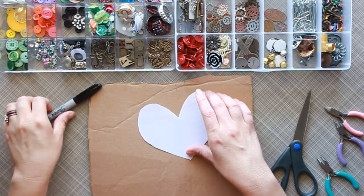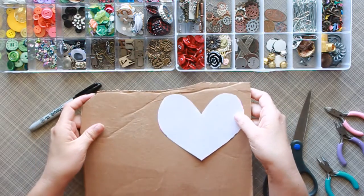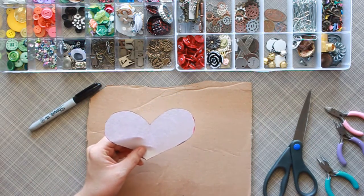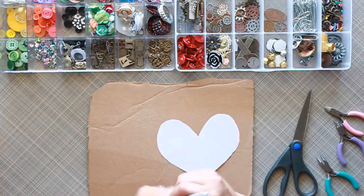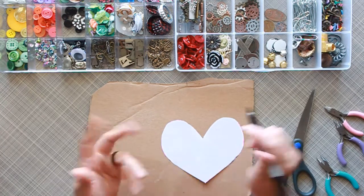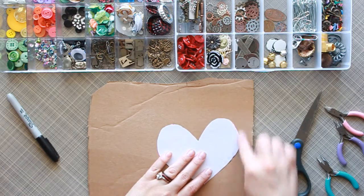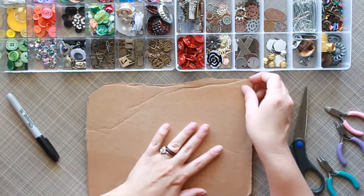I'm choosing to do my project on a piece of cardboard and I'm going to cut out a shape — I'm going to do a heart today. I went ahead and pre-cut a pattern. This is just a box that I had and I cut it up. You can trace your shape or hand-draw a shape, whatever you'd like.